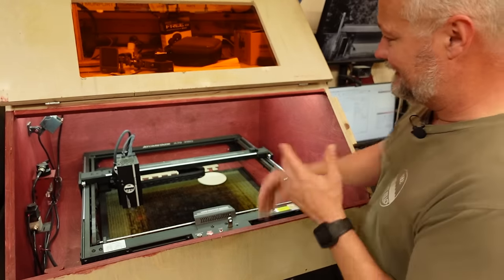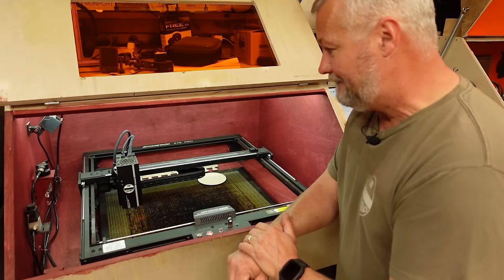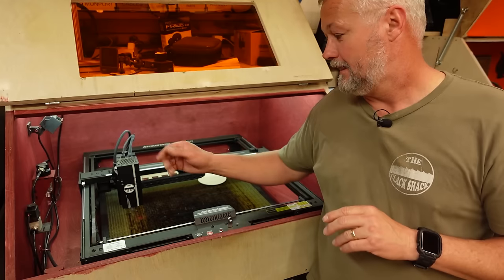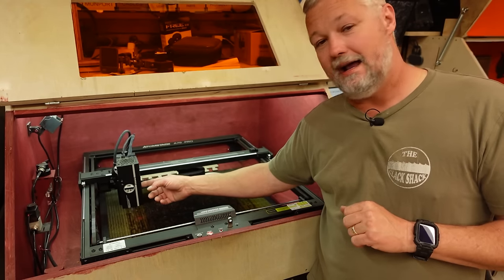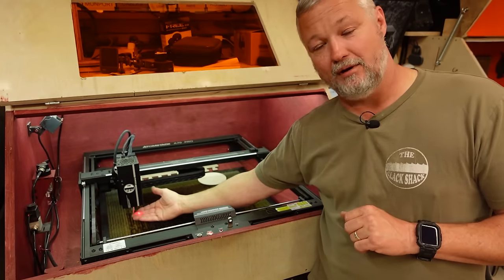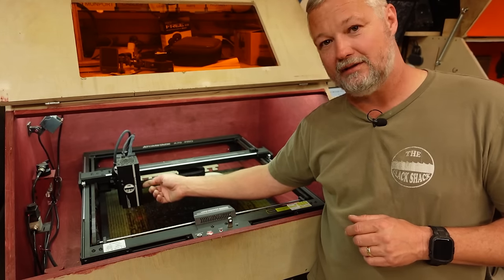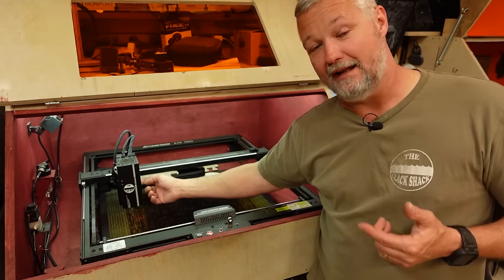Other than that, it works great with Lightburn — no compatibility issues. I can't find a complaint with it except one request for Atomstack: if you're watching, please add a little recess switch — could be a dip switch — somewhere on the machine so I could turn off the red pointer laser without cutting wires or removing anything. I don't use it, and it would be a really nice option to be able to disable it.